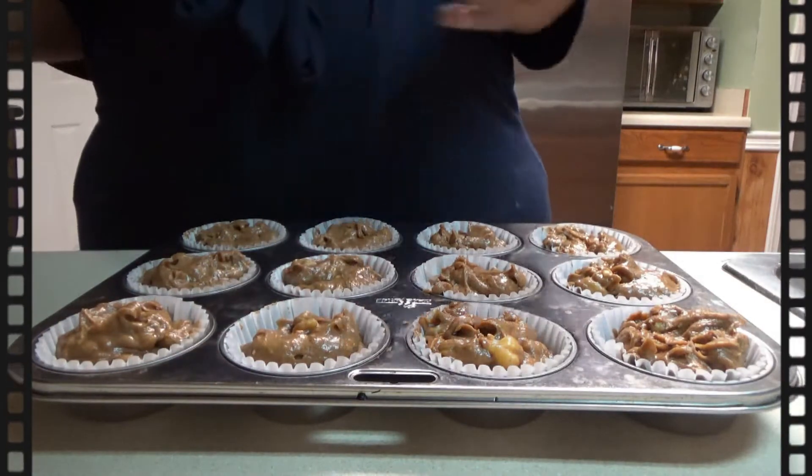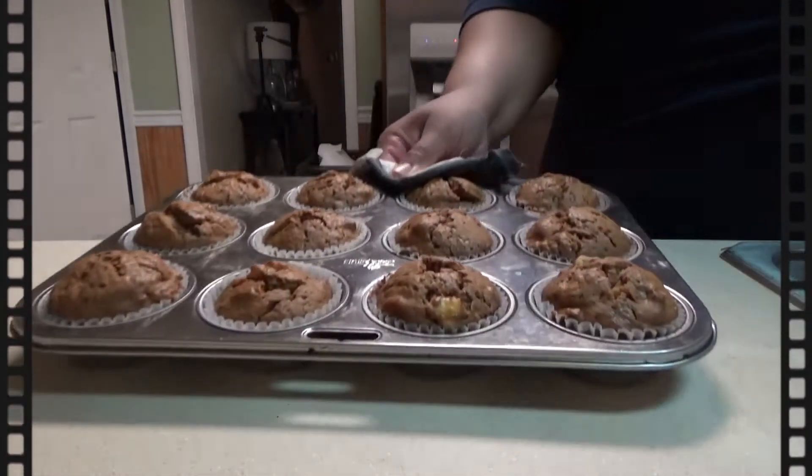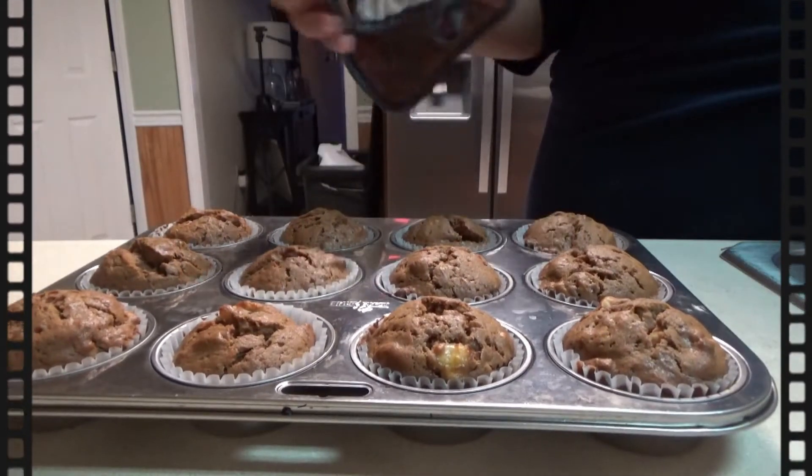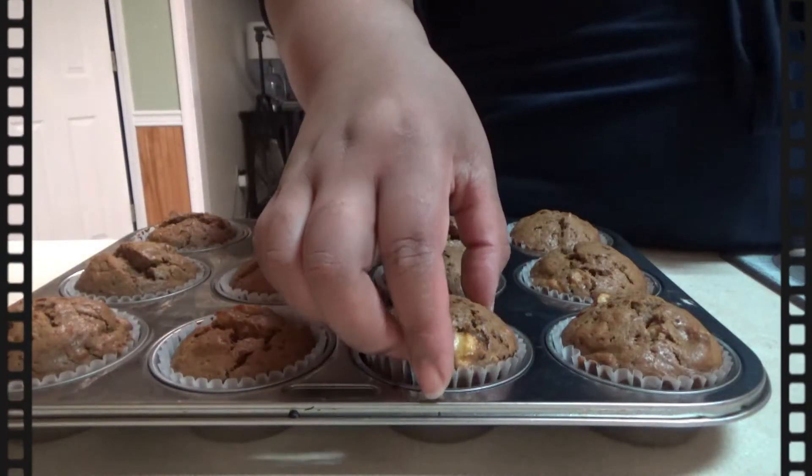We're going to bake it at 325 degrees Fahrenheit for about 30 to 35 minutes, and that will yield some amazing muffins. So let me know if you guys tried this recipe and if you enjoyed it.